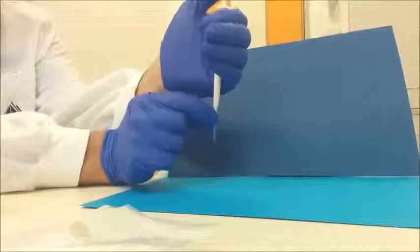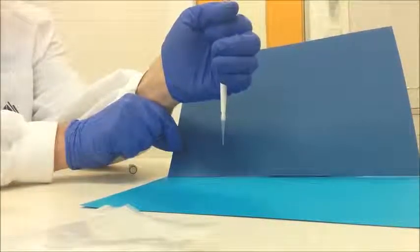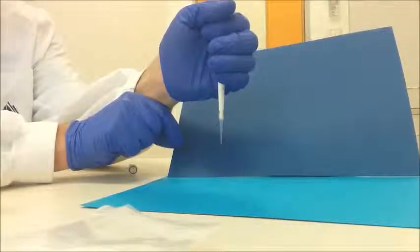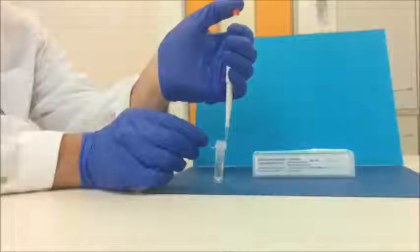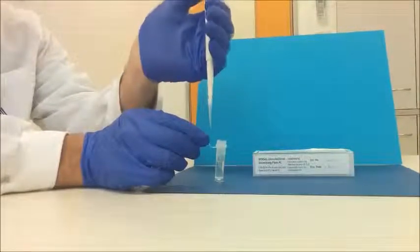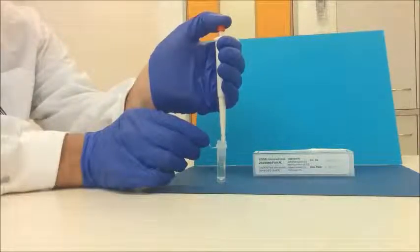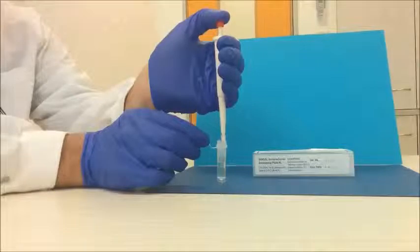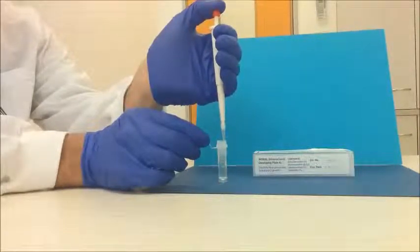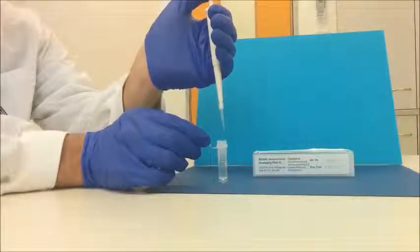Manually attach the tip provided with the micro pipette and use this in order to draw serum or blood from the sample. Press the operating button to the first stop, dip the tip attached to the pipette into the solution to a depth of about one centimeter, and slowly release the operation button. Wait for a while, then withdraw it from the liquid, touching it against the edge of the reservoir to remove excess liquid adhering to the outer surface of the tip.